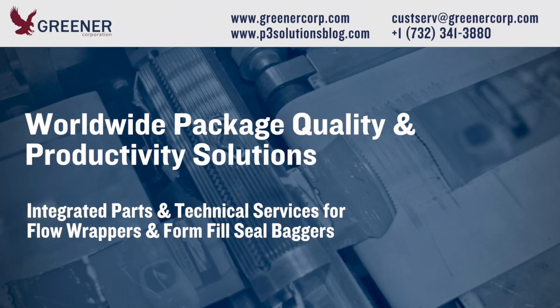If you'd like help solving your packaging problems on flow pack wrappers or vertical baggers, contact Greener Corporation. We provide integrated parts and technical services worldwide.